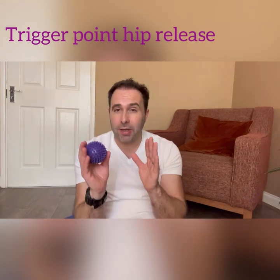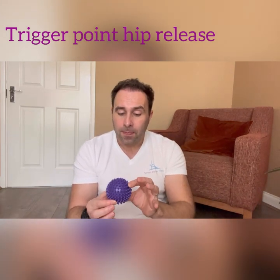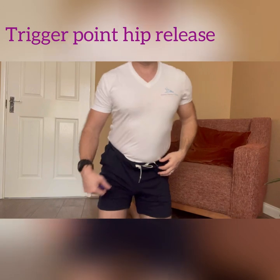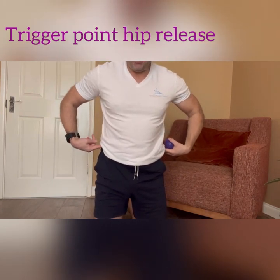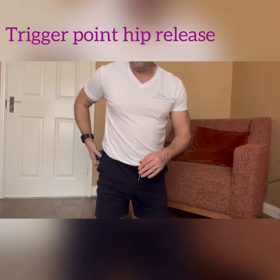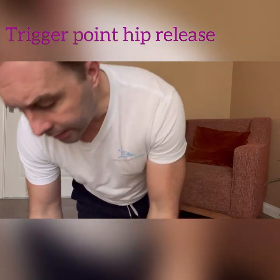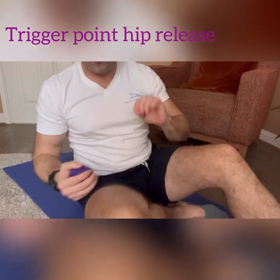Grab your mat and we'll make our way down. You can use two balls, but for today we're just going to work one side and then repeat on the other side. We're going to apply the ball to the lower back and hip region. Find your hip bones and take the ball just below them. As you place the ball, you'll feel it's muscular — you won't feel any bone in that area. That's where we're placing the ball once we lay on our back, and we can adjust to find the trigger point to release tension.